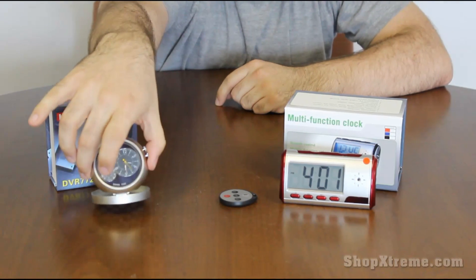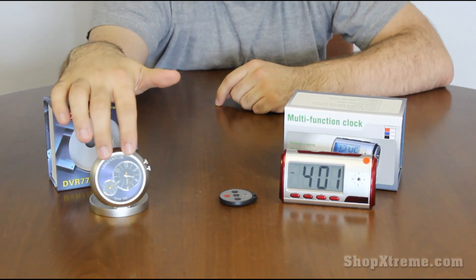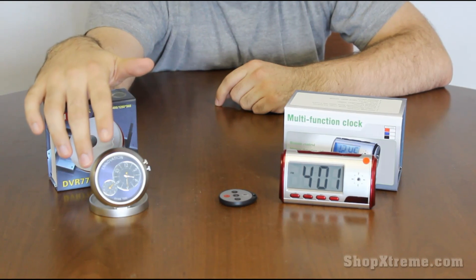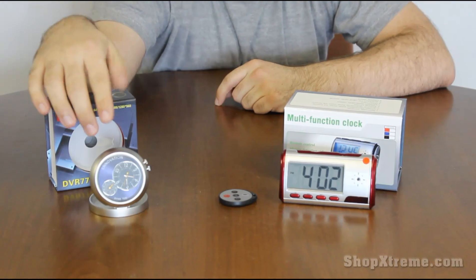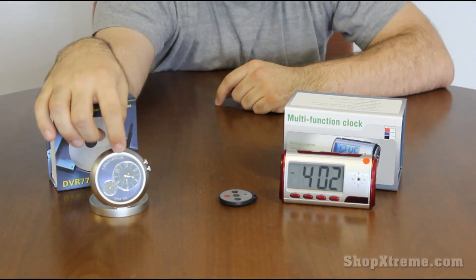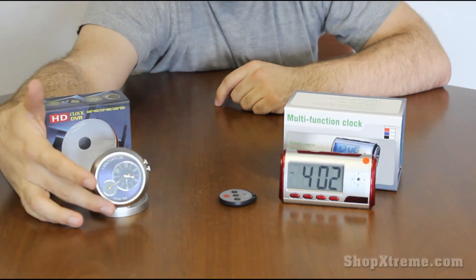It's pretty heavy duty and it comes with an analog clock and also a smaller thermometer reading on the front. In addition, it has a hidden camera right here at the top and also a microphone down here at the bottom.